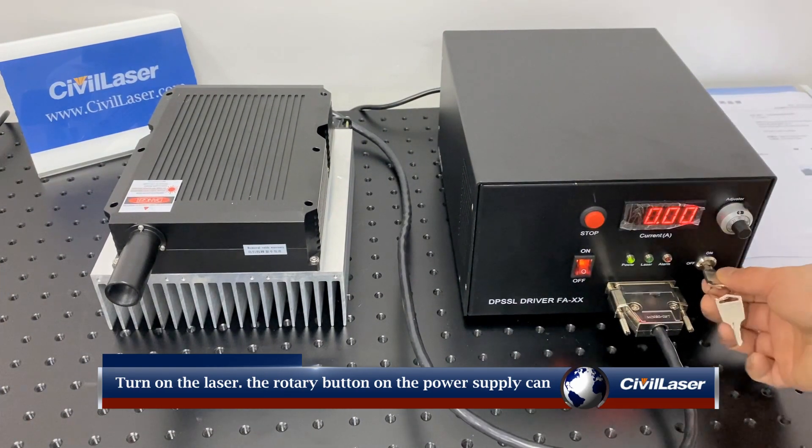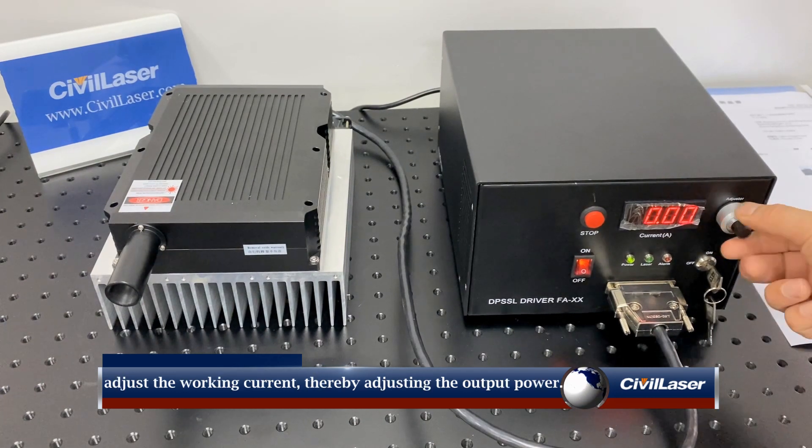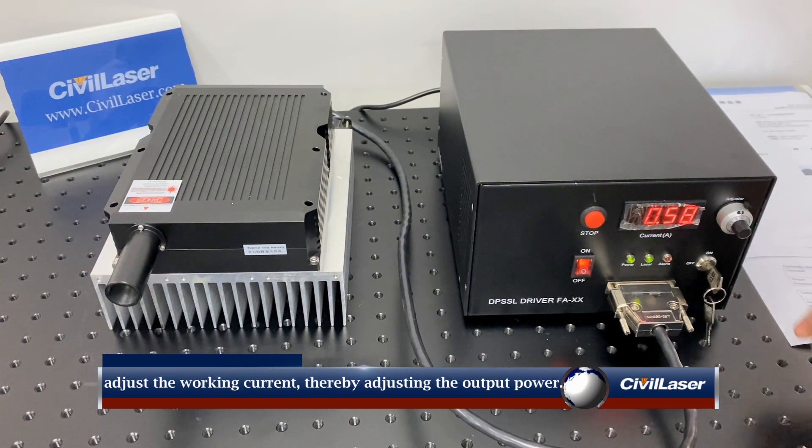Turn on the laser. The rotary button on the laser power supply can adjust the size of the working current, thereby adjusting the laser output power.